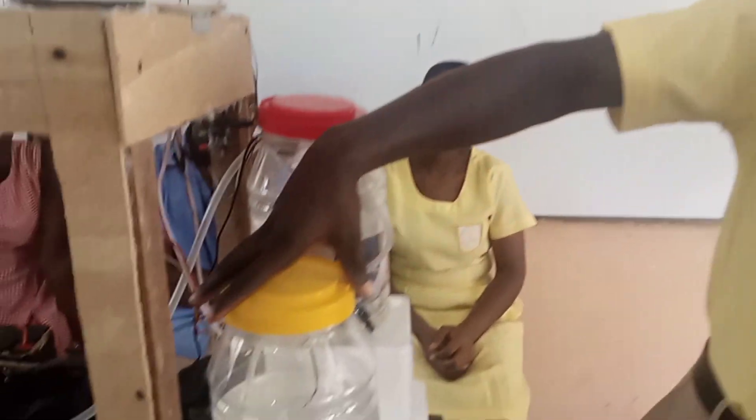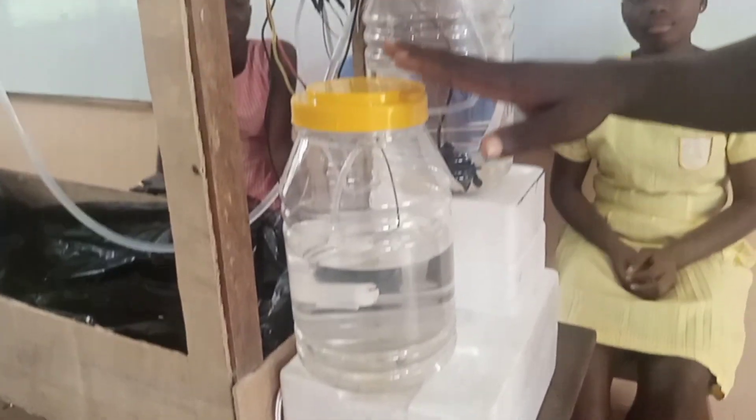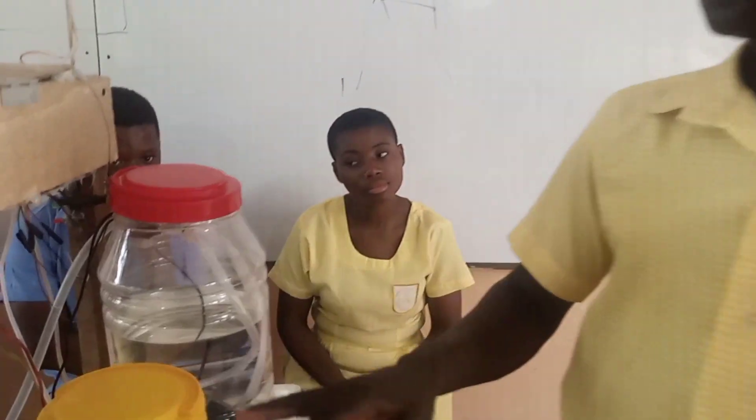We have here our source of water — a well or borehole. Inside this source of water we have a pump. The pump is a centrifugal water pump, which functions based on the principle of centrifugal force. As it pumps water, we have here a water level sensor.